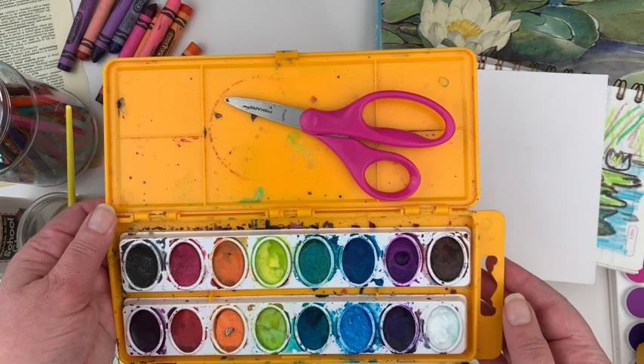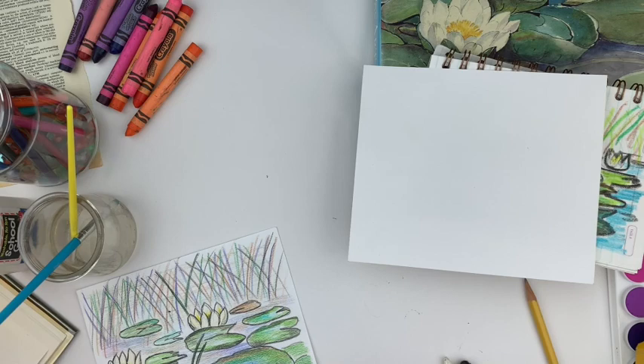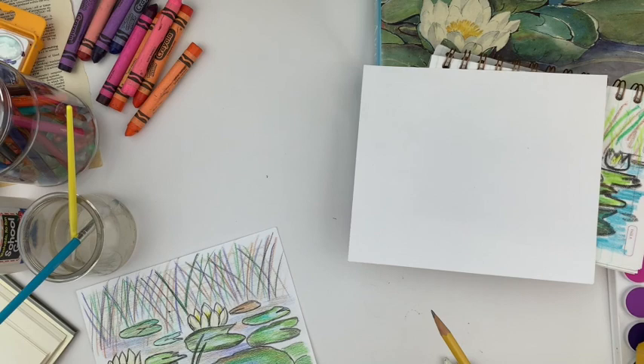I found some old watercolors that will work great as well. Again, you don't have to have fancy materials for creating. If you just have a pencil, just use a pencil — or a pen. Remember, Beatrix Potter just used basic materials as well.